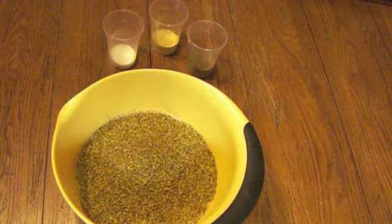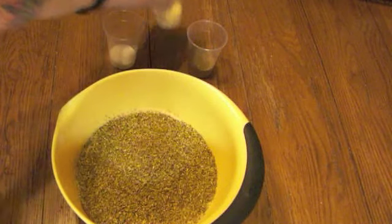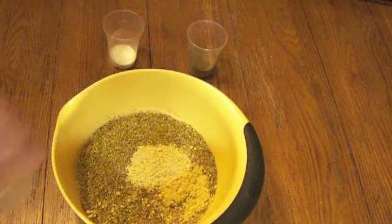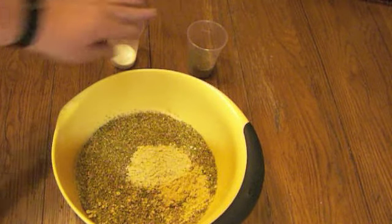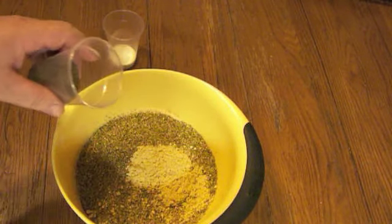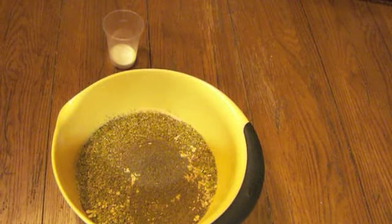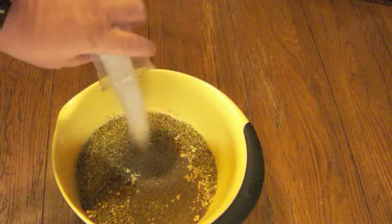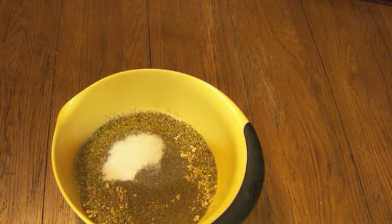Next we're going to add three quarters of a cup of sweet oregano — gives it a nice flavor. And then two tablespoons of dry mustard and then a quarter cup of celery seed. Nothing like celery seed; after you cook your meat and they pop open in your mouth, it just gives a lot of flavor. And finally we'll use two tablespoons of salt.